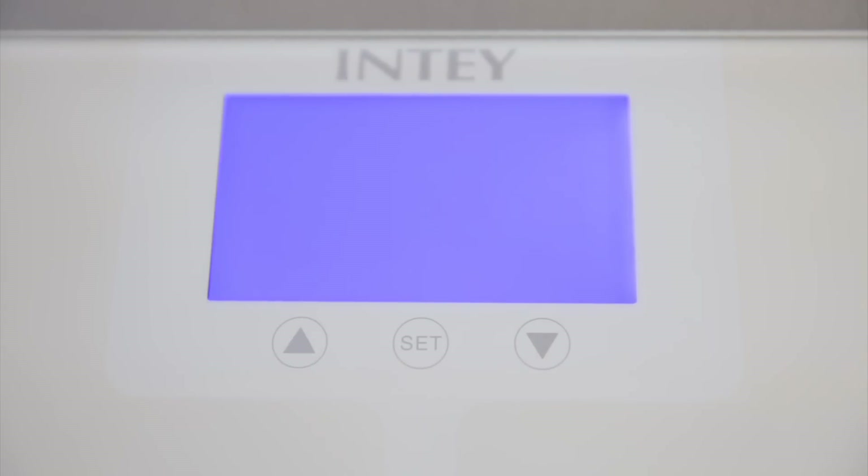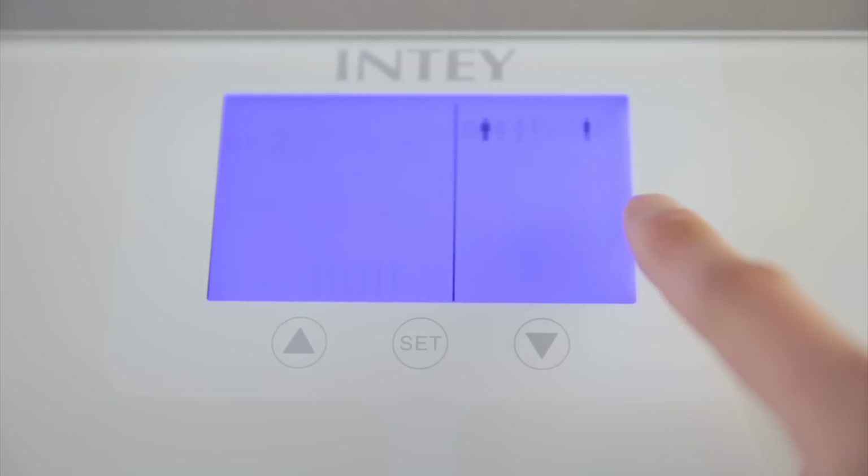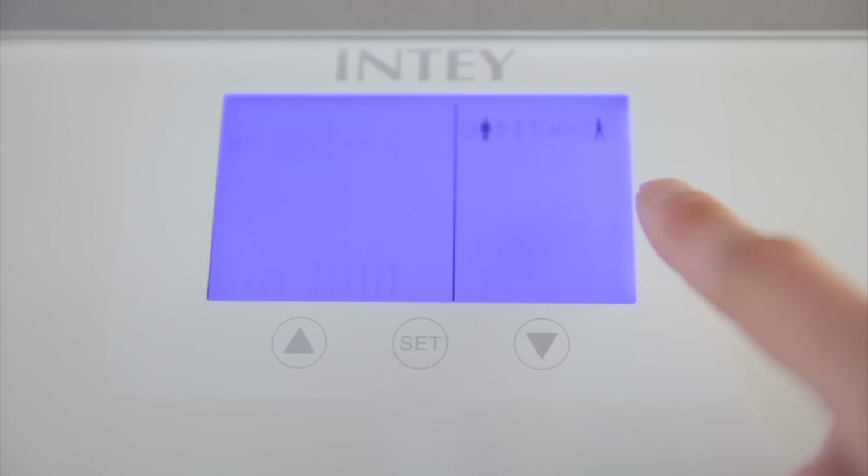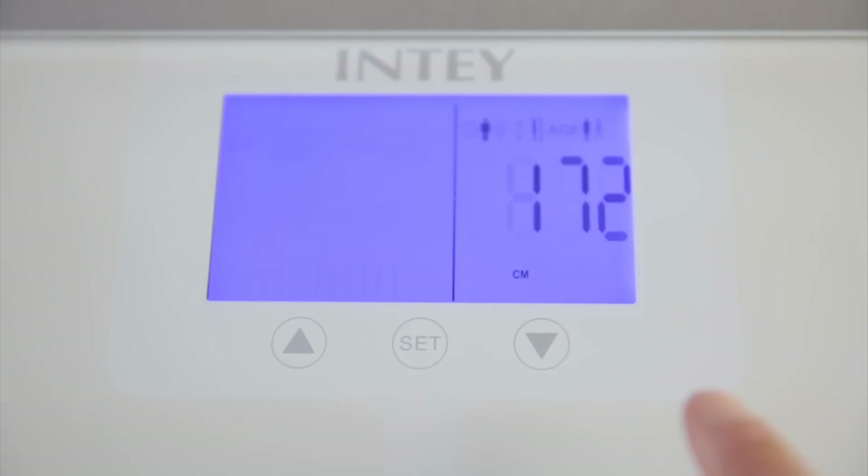So to set this thing up, you just press set and it says male or female and then what kind of activity do you do — are you just resting, are you very active, or are you at a walking pace? I found this interesting because you can't adjust centimeters to inches on this scale.